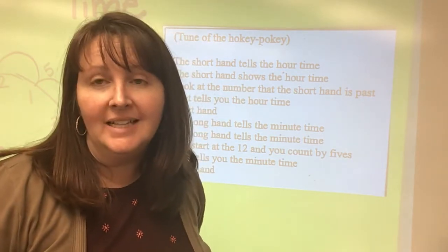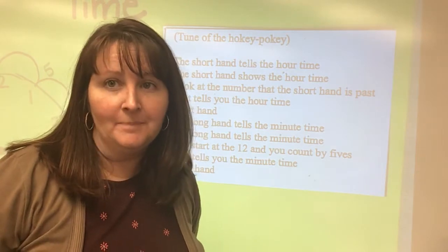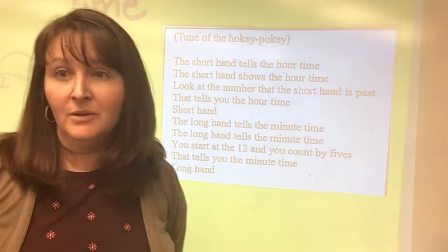Before we practice, let's go ahead and review our song that we were learning this week. Remember, this one goes to the tune of the Hokey Pokey.